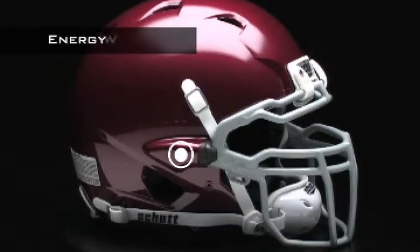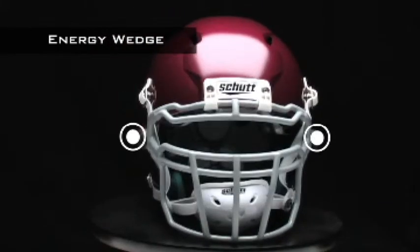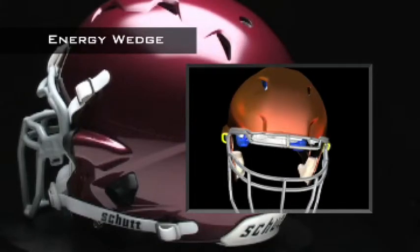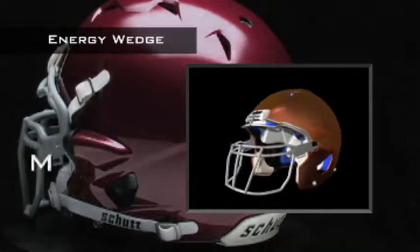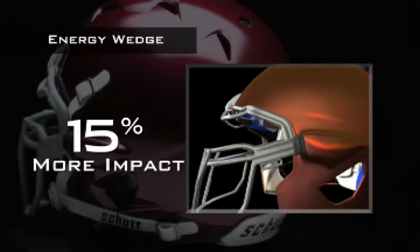The ION 4D features the exclusive energy wedge face guard — the first face guard integrated directly into the helmet shell itself. The energy wedge acts as a shock absorber for the helmet, absorbing up to 15% more impact from direct frontal impacts than traditional face guards.